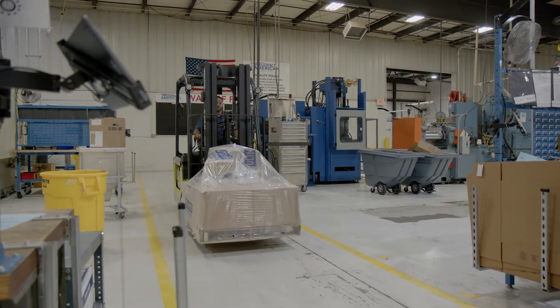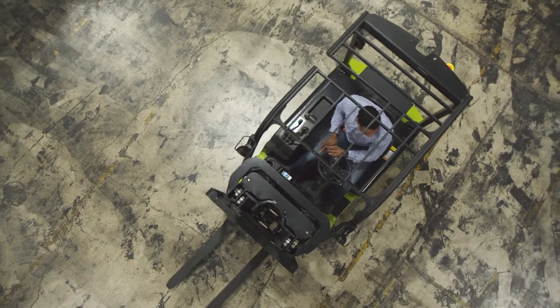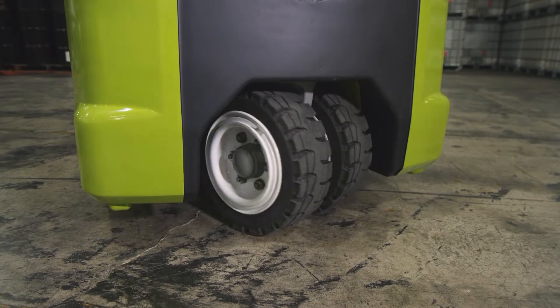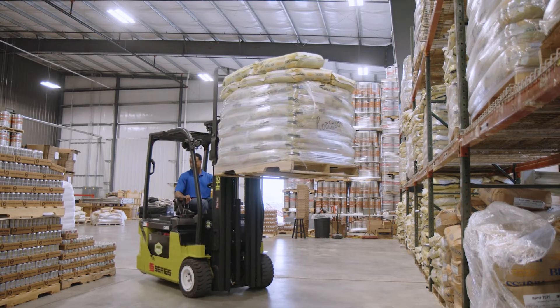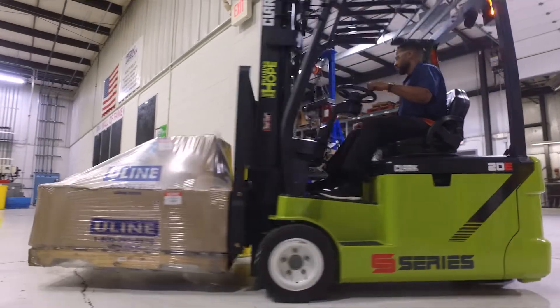The new lift truck design features counter-rotating drive wheels and steer tires that turn at 90 degrees, providing one of the tightest right-angle stacks in the industry and allowing the staggered nested I-beam to easily move loads in confined spaces.